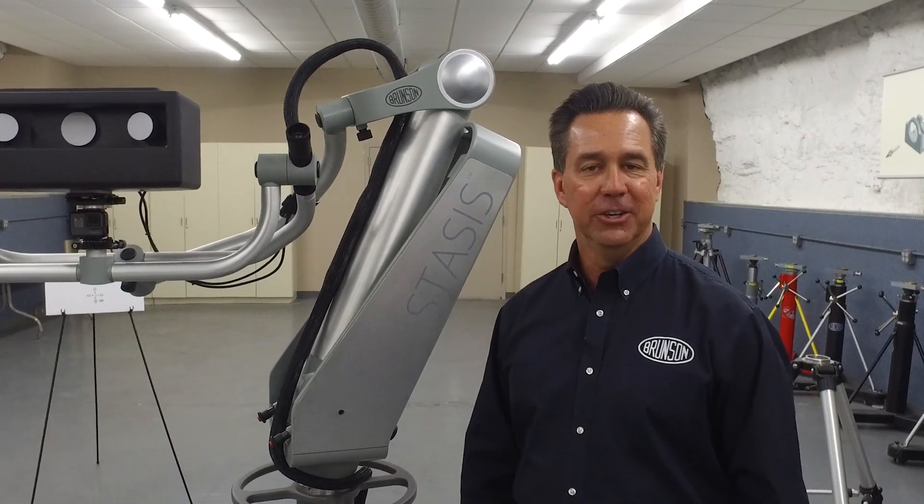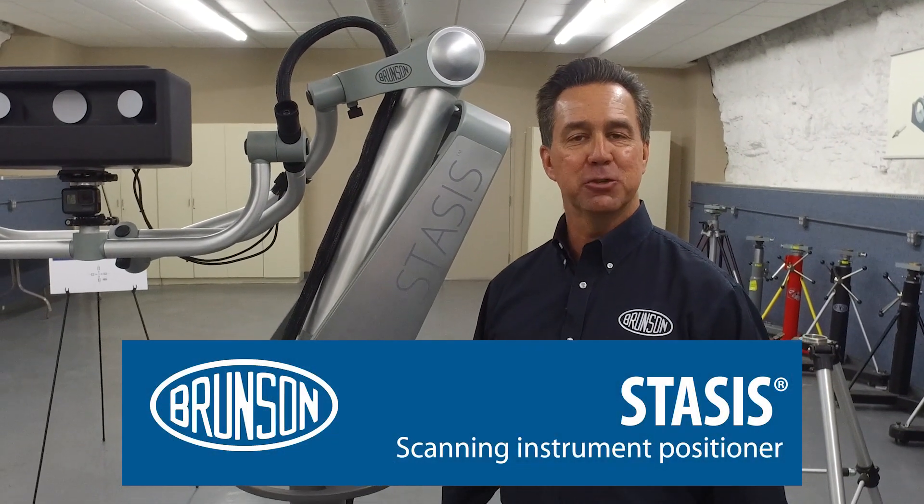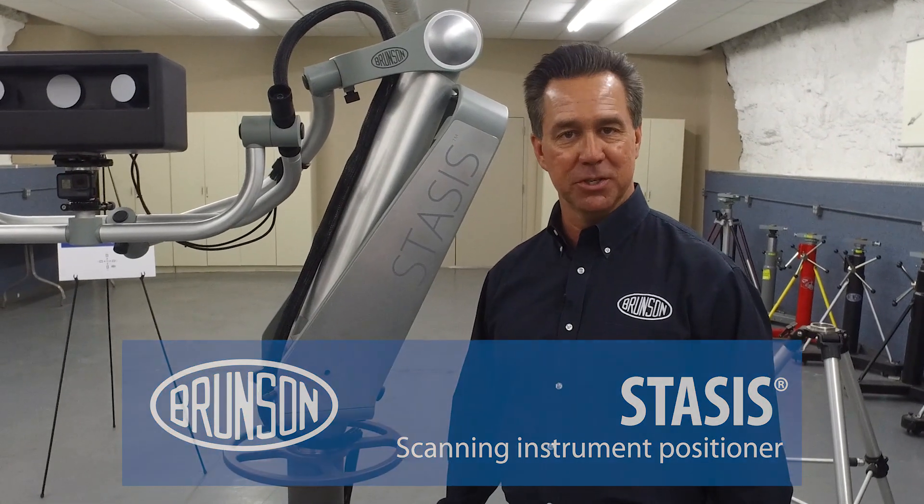Hi, I'm Jim Vaughn with Brunson, introducing you to Stasis, the first mobile scanning instrument positioner.